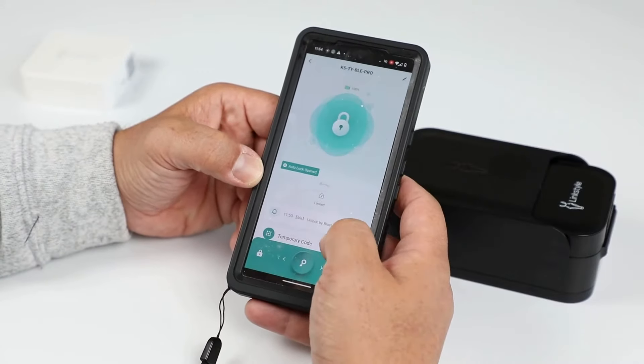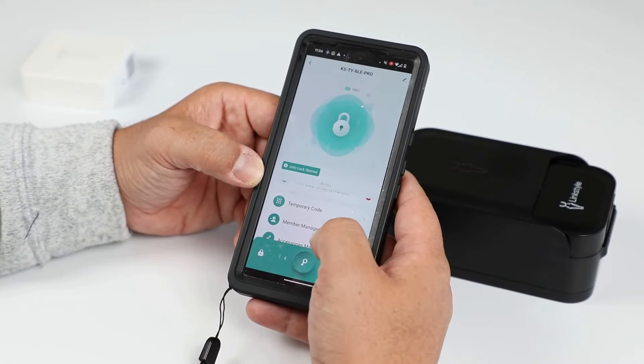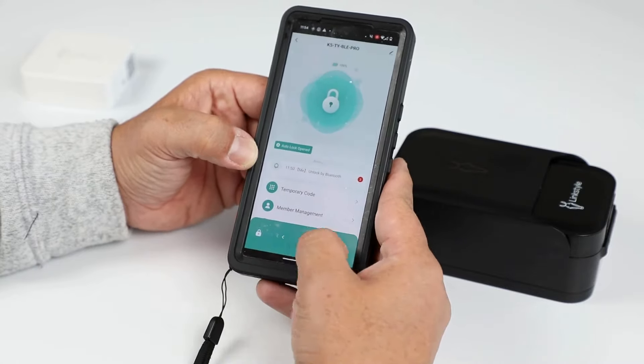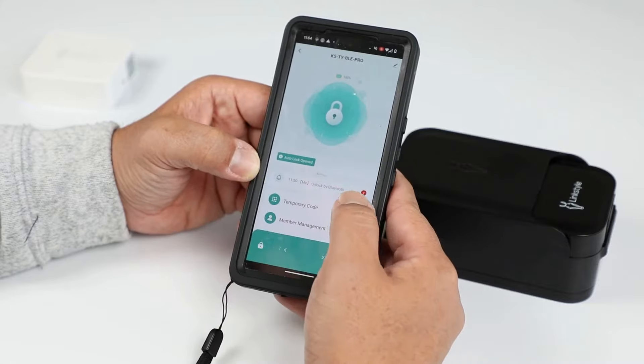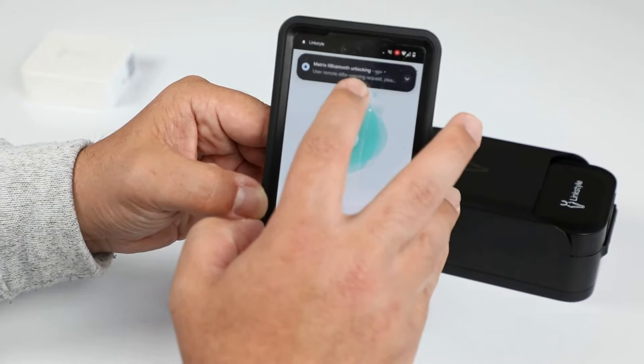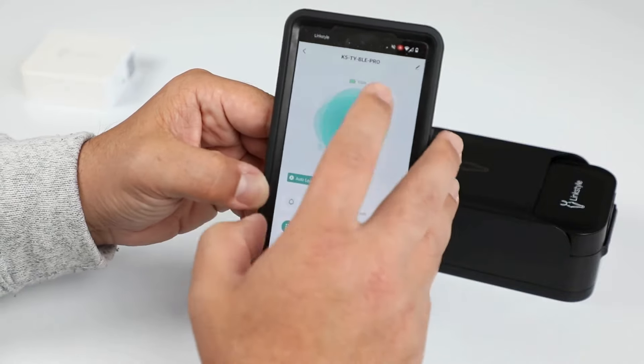The Matrix 2 can connect to your phone via Bluetooth. When connected via Bluetooth, you have a range of about 20 to 30 feet, in which you can unlock the box as well as create temporary codes. You'll also receive notifications when the box is opened.